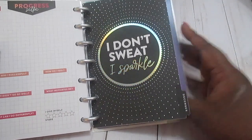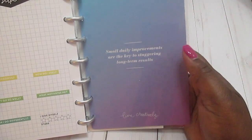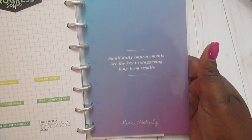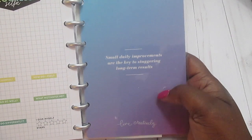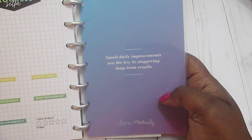For December: 'I don't sweat, I sparkle' — this is so cute. I'm really excited about using this. I think it's great that they've designed something specifically to help with fitness and put it into the Mini Happy Planner format. This final page says 'Small daily improvements are the key to staggering long-term results.'